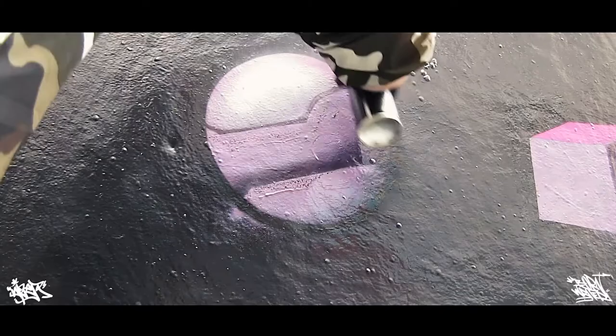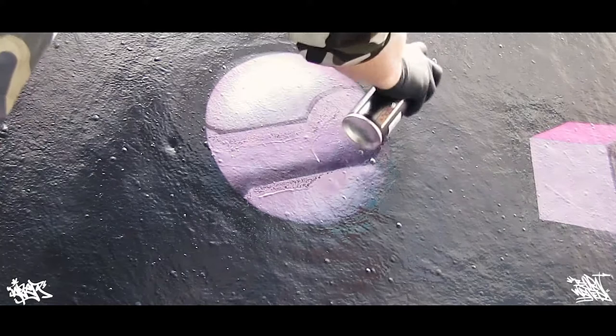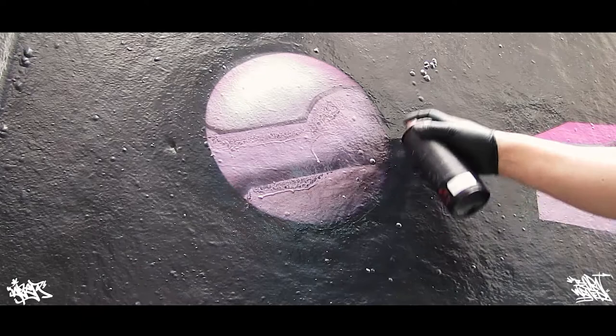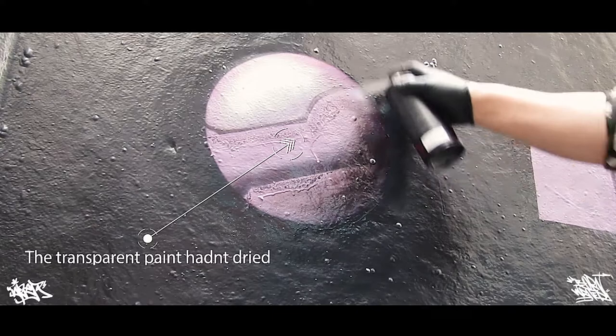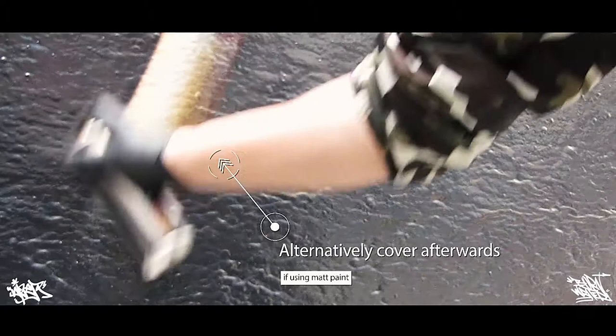Perhaps the biggest disadvantage is that transparent paint is always glossy, so if you're using a matte outline — which many paints are these days — you're going to see a reflection where you've used the transparent paint. Use a gloss outline color if you don't want to see as many changes in finish. Little and often — don't spray too much.